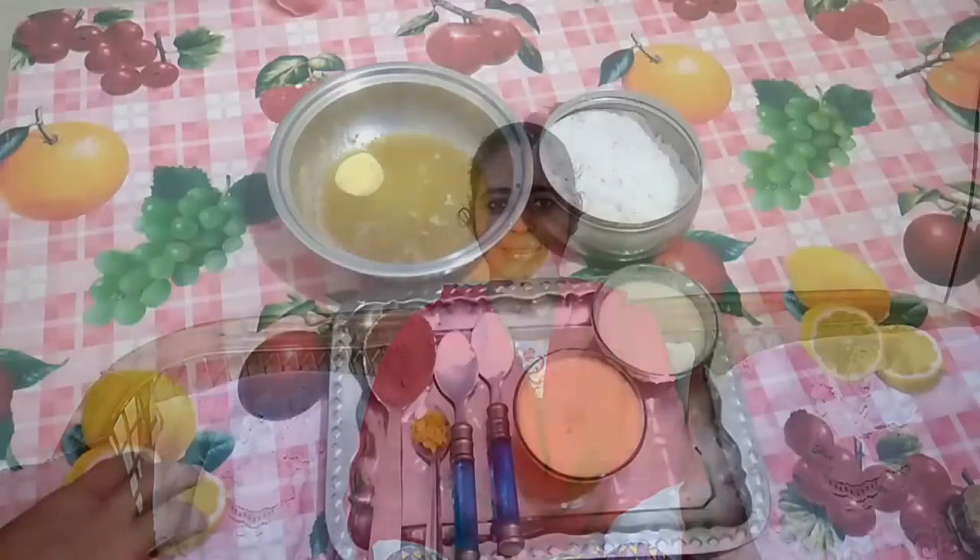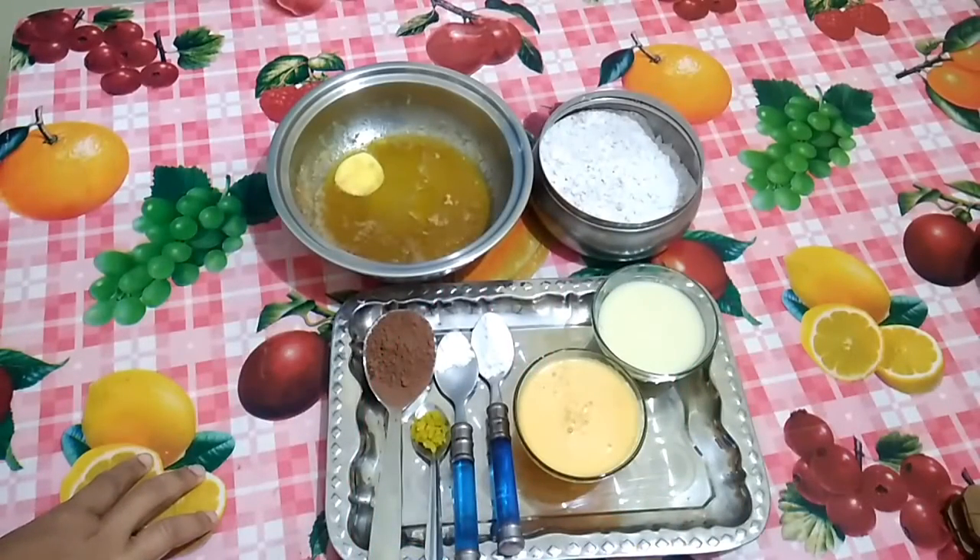Namaste! Hi and a very warm welcome to Swadisht Kitchen. Today I am going to share another Christmas special recipe: eggless chocolate orange cake with a simple chocolate ganache frosting. Please do subscribe to my YouTube channel for simple and healthy recipes from Swadisht Kitchen.